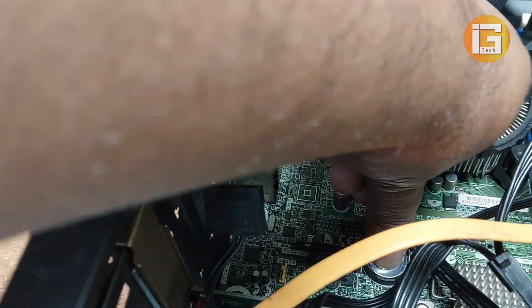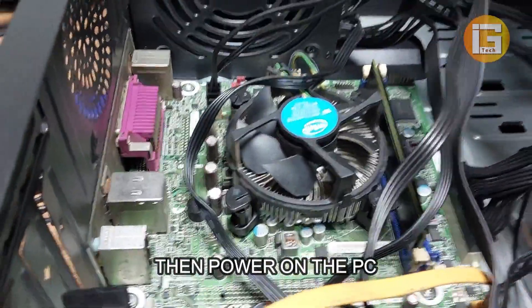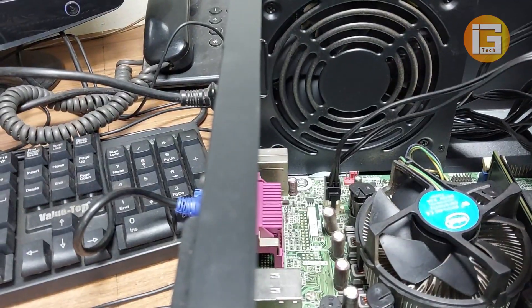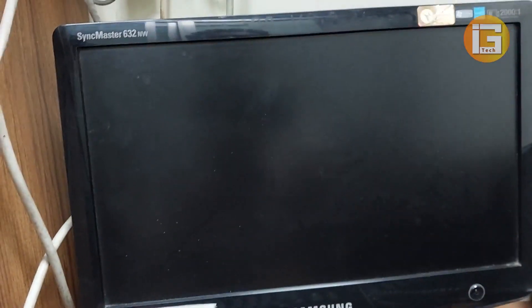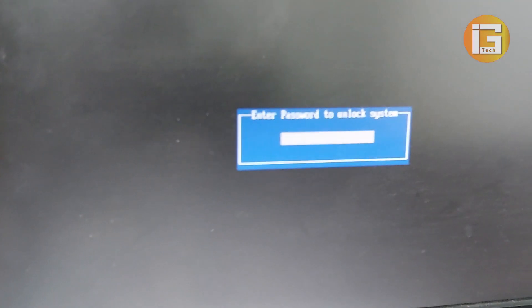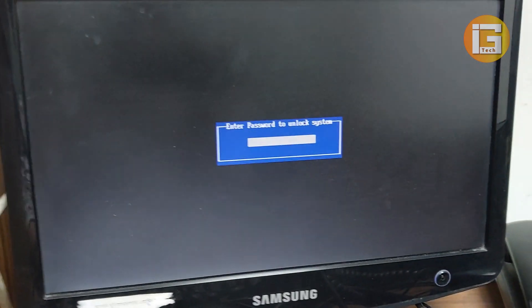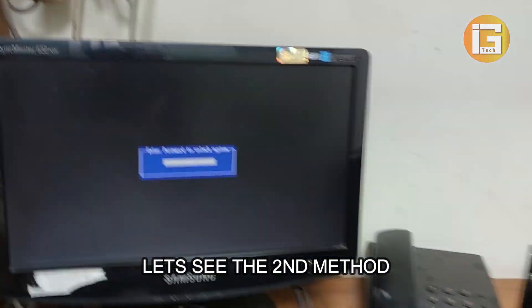After three minutes, reinstall the CMOS battery on your motherboard. Plug the power cable into the computer, then power on the computer and go to the display. Press F2 to enter the BIOS — and here is the same 'unlock system' message, which means your password protection was not removed. Let's see the second method to solve this problem.